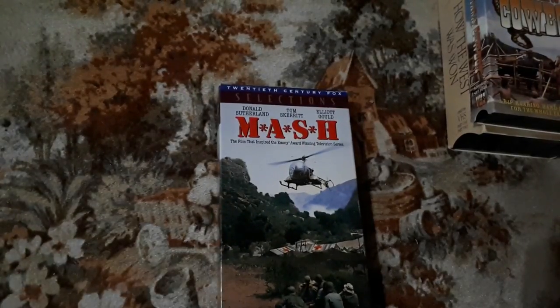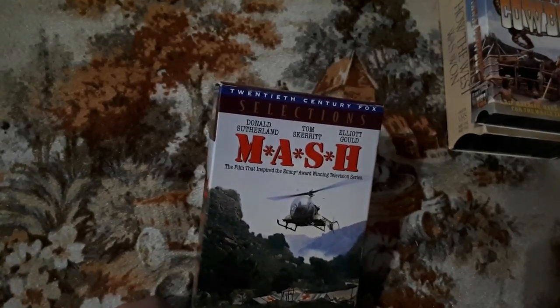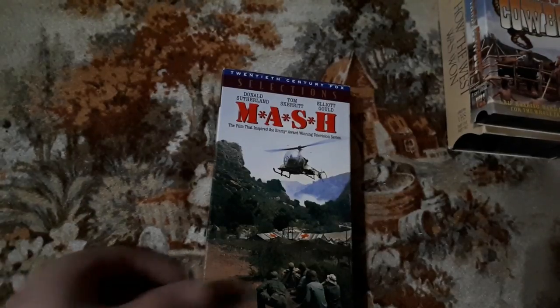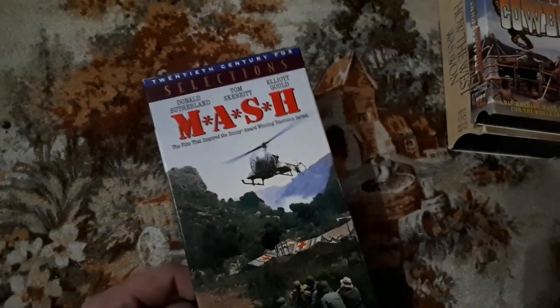We have the M.A.S.H. movie — Donald Sutherland, Tom Skerritt, Elliot Gould. How can you go wrong with a M.A.S.H. movie? M.A.S.H. was a television series my dad used to watch all the time when I was a kid, and I dreaded it. I would go in my room and play with Lego or something — I was not a M.A.S.H. fan. And then I grew up. I can definitely say I'm a fan, not just of this film, but the television series itself.